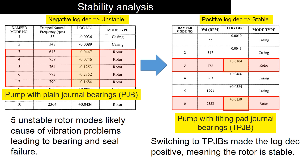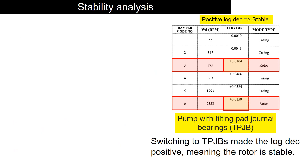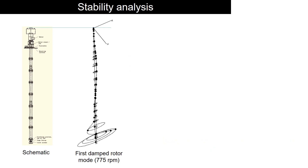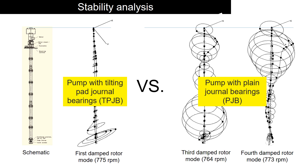Tilting pad journal bearings also have higher stiffness than plain journal bearings, pushing the majority of rotor modes above the 1600 rpm running speed. With tilting pad bearings, the rotor motion is substantially reduced at 775 rpm compared to the plain journal bearing cases.